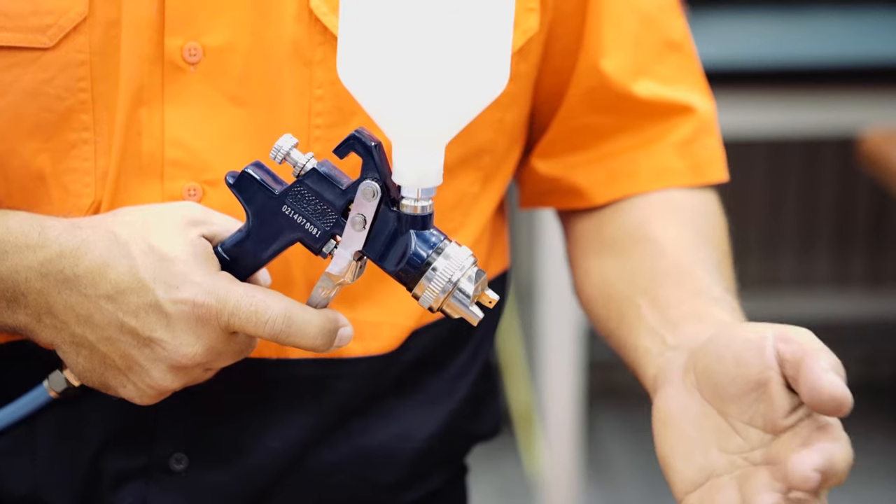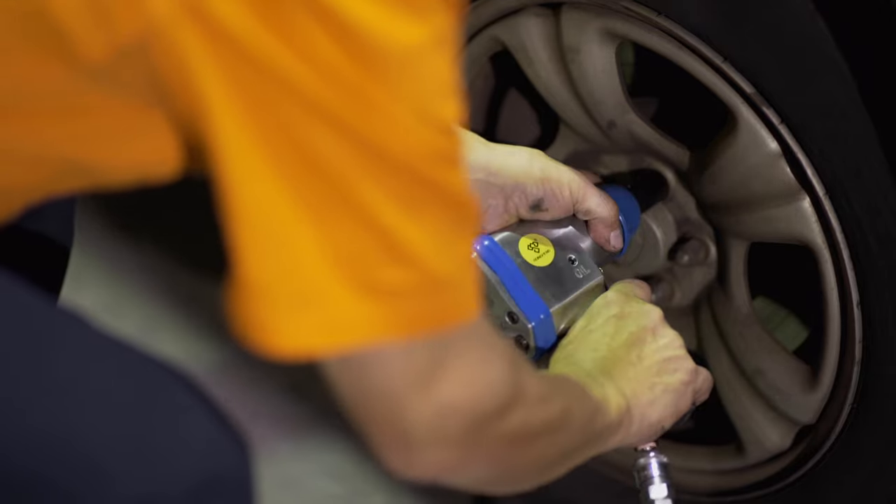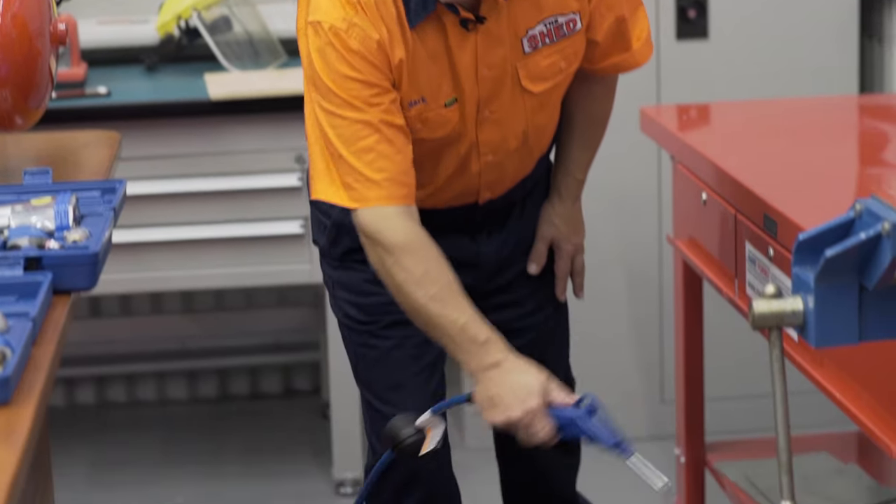A compressor can put the spray into your painting. As well as powering your air tools, it can clean your shed, your office, even your computer.